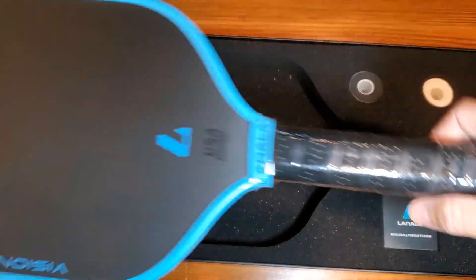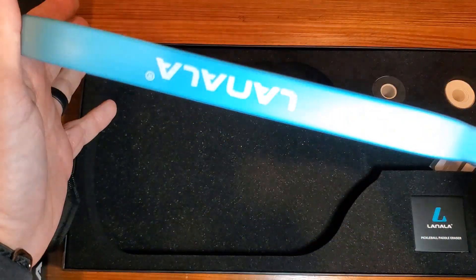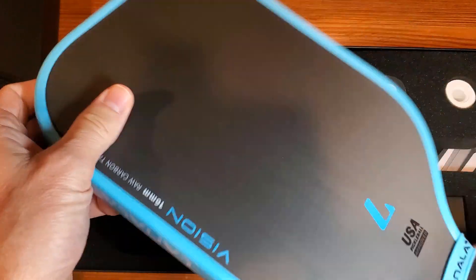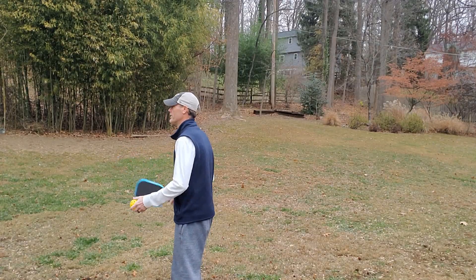I'm going to go ahead and — these are kind of hard to demonstrate — so I'm just going to smack one around in my backyard with my daughter so you can get a feel for the sound and feel of it bouncing off the paddle, and then I'll give you my feedback. Ready? Nice and easy.